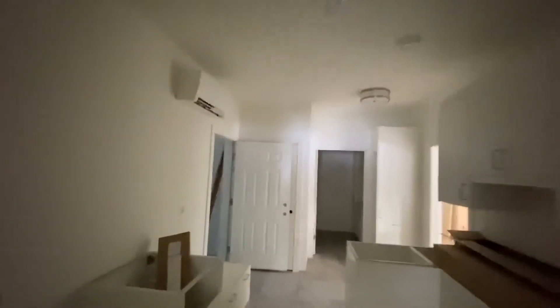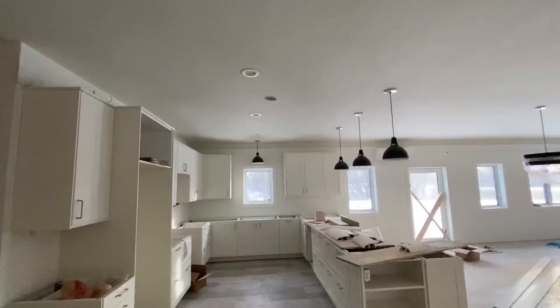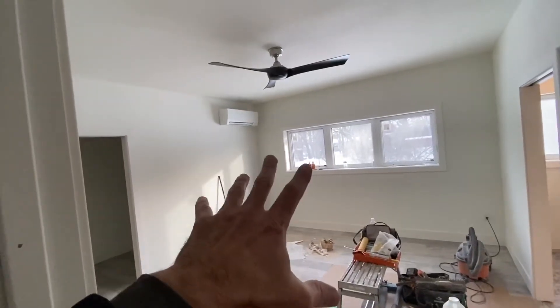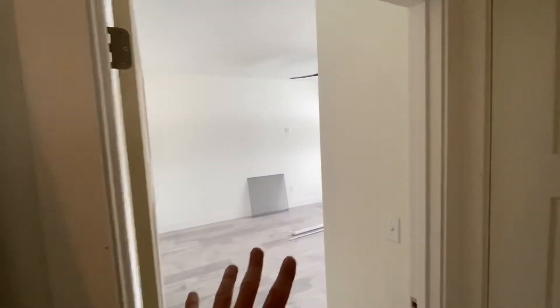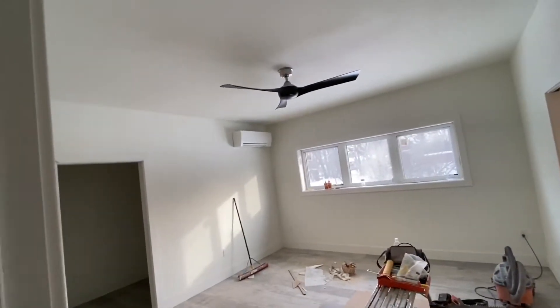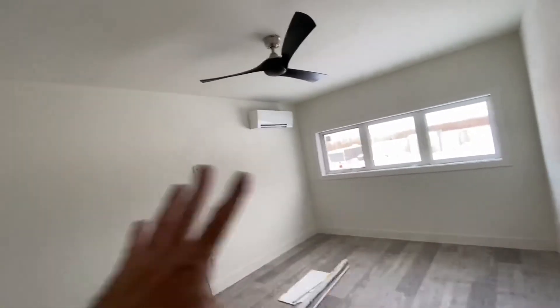Mini splits are expensive — I'm not going to lie to you. It's a luxury. It costs more money than forced air. But it's worth it. This master bedroom has its own mini split, so if I want to sleep really cold and the rest of the people in the house want to sleep warm, I can control my temperature to whatever coolness I want, and it will not influence their head. They're all separate.